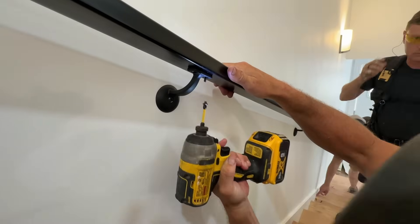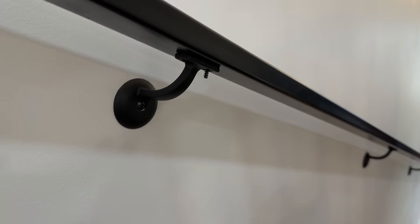The other code we're following here is that the height has to be between 34 and 38 inches off of the nosing to the top of the rail. I'm about 90% sure it's measured to the top. Those are the sets of codes we're following — there are a lot of codes when it comes to handrails for safety.